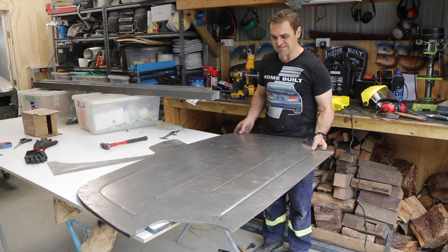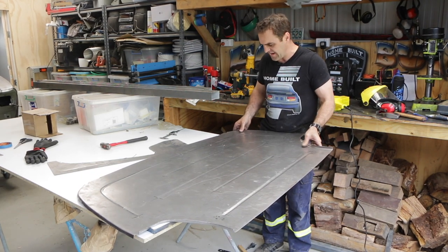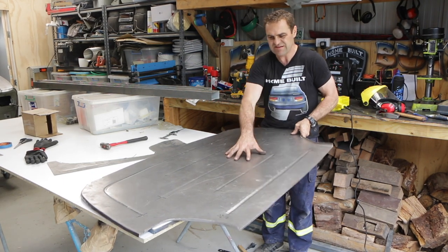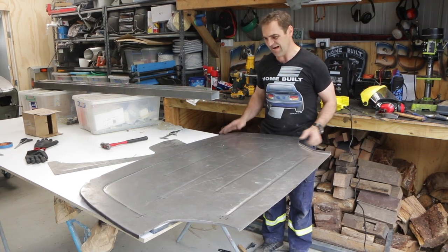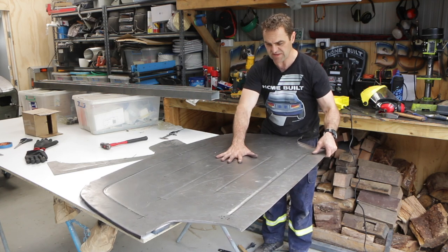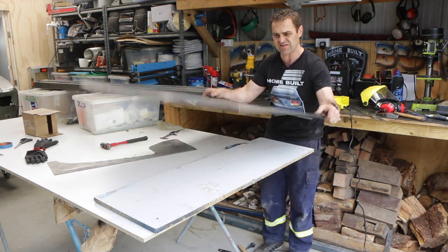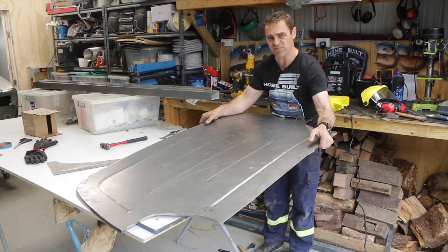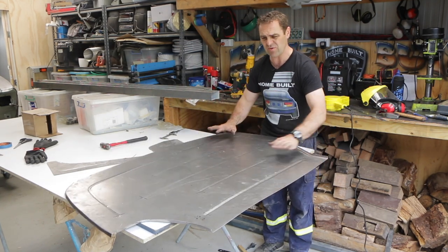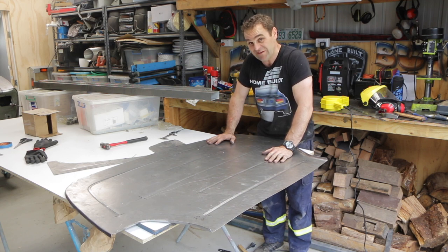We're done. There is some oil canning in it, but once it's secured down and locked in — once it's all welded all the way around — it will lock in and be nice and solid. It has added a lot more strength to this panel. You can see I can just pick it up by one end and it doesn't flop, it doesn't twist. That's pretty good. Now it's time to just have a quick look and see if this thing will fit in the car.